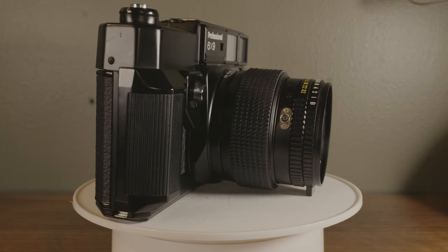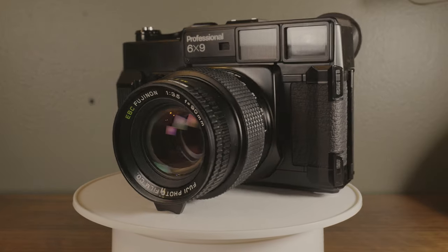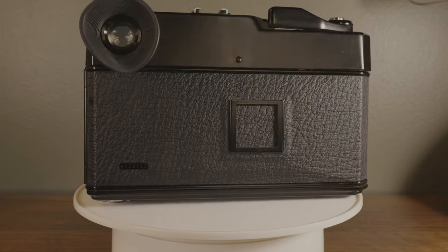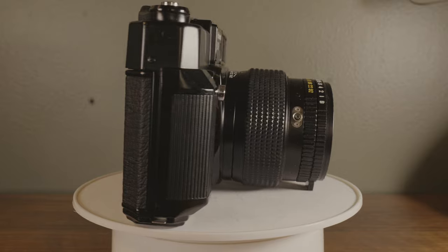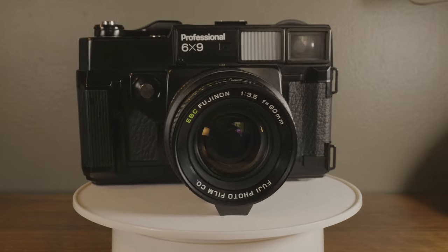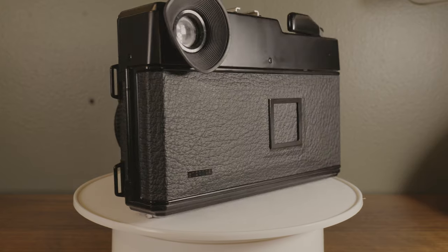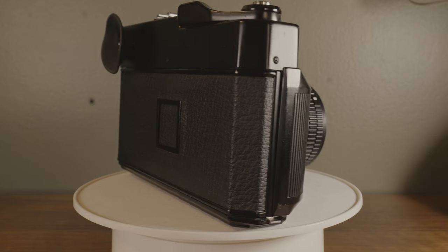If you want more images on a roll of 120 medium format film from a rangefinder, then something that produces 6 by 4.5 centimeters is your best bet because you can get 15 shots per roll. Your option then would be a Bronica RF645. Working examples of those go from anywhere between $1,500 and $2,000, which puts the price of this camera into perspective. Personally, I find that knowing I have fewer shots to work with helps me to better select my shots for the stories they tell — but your mileage may vary.